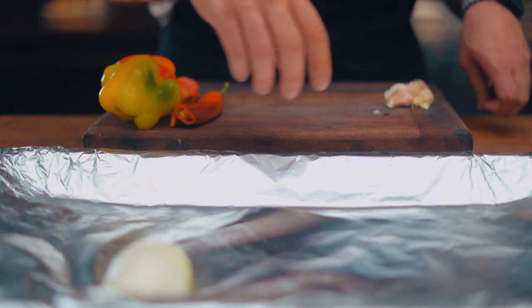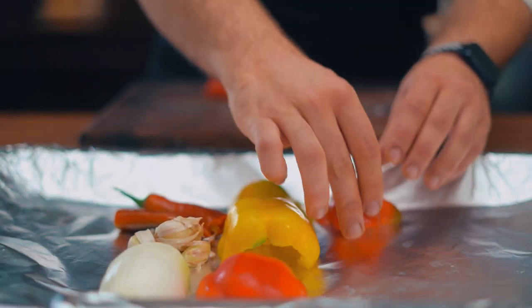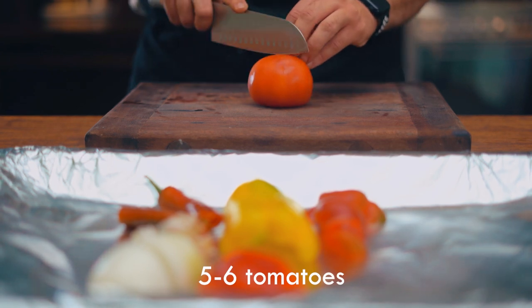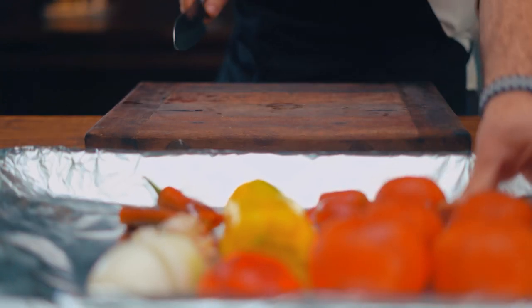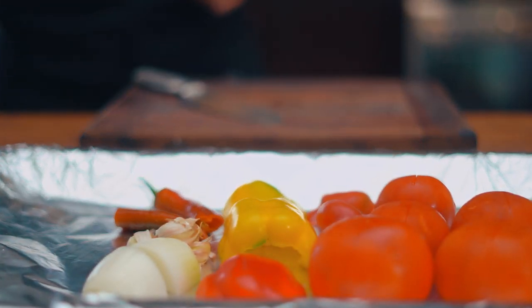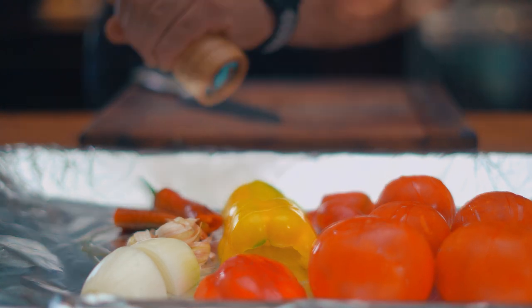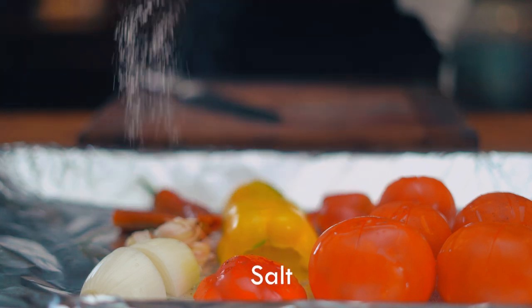Put them in the oven tray. And after, cut a part of the tomato so after it's cooked you can easily peel off the skin. Put them next to each other and add olive oil, pepper, and salt.